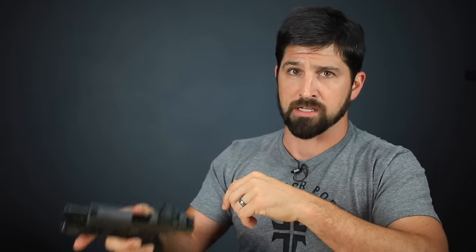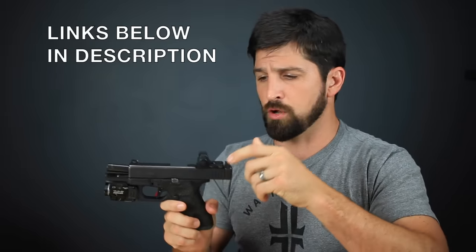MOS or a milled slide — do whatever you want, but for the cheap, simple, economical option I go Glock MOS. Links will be below in the description for the RMR and other optics, mounting hardware, sights, and accessories. As for which optic to buy — I only want to speak from personal experience because it's my reputation on the line. For me, I'll vouch for the Trijicon RMR. It's a good optic, especially the Type 2.